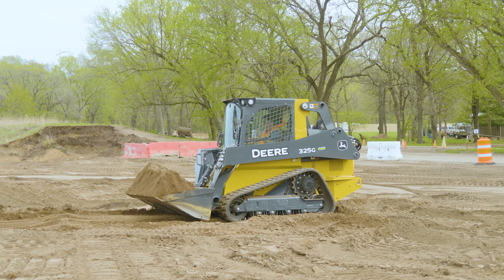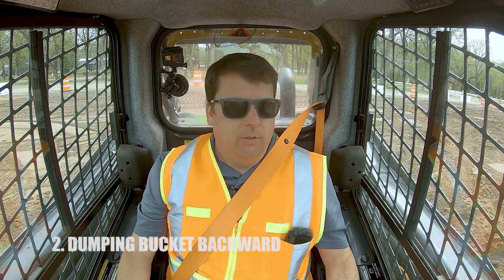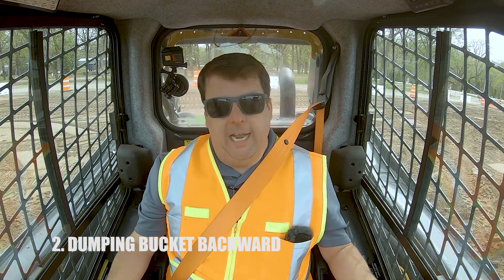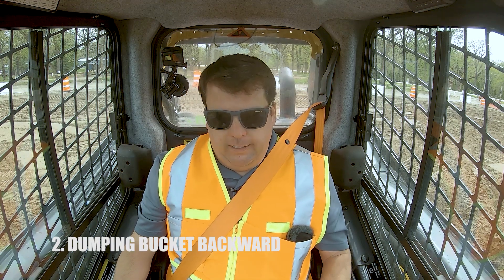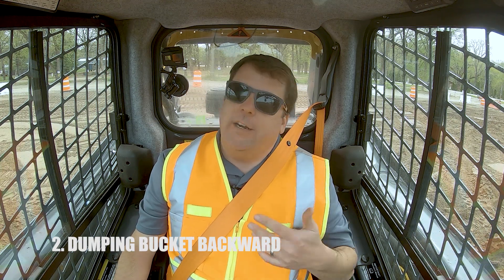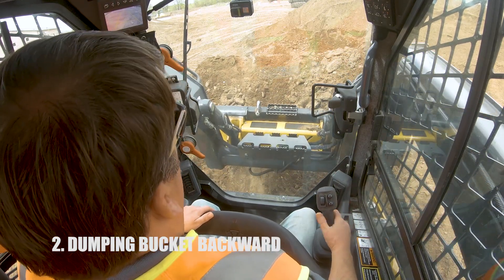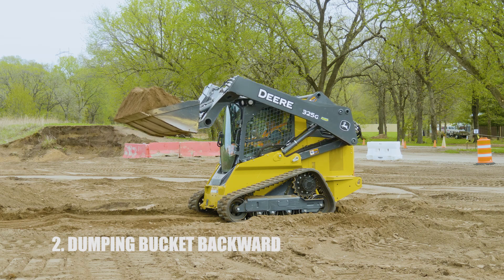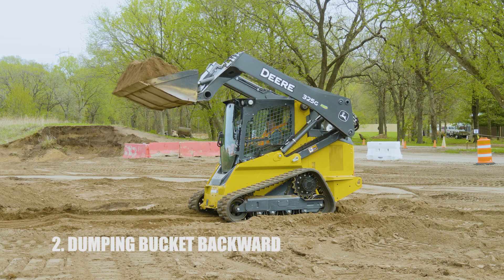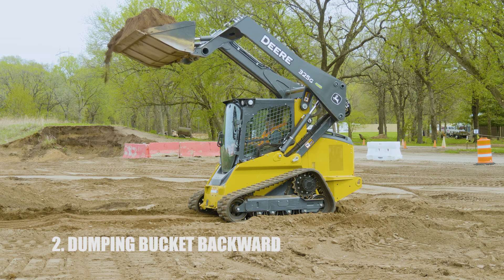My number two mistake that I've seen is dumping the dirt over the back of the bucket. There are some classic videos on YouTube of open cab machines where people do this. This is about understanding what your bucket does. Almost all newer machinery has a button that will auto-level the bucket — if I just pull back the boom, you can see the bucket is curling away automatically. That keeps you from dumping on your roof.